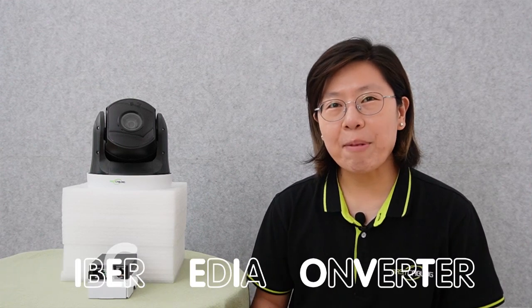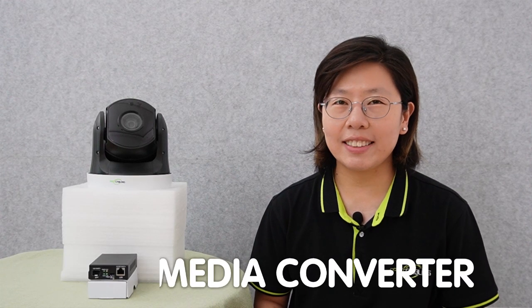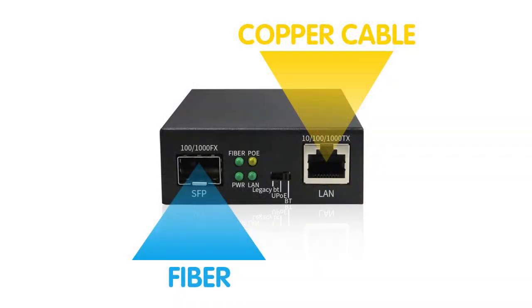Hi guys. A fiber media converter is a device that bridges the gap between the fiber optic cable and traditional copper-based Ethernet cable, allowing for the extension of network connections over long distances.